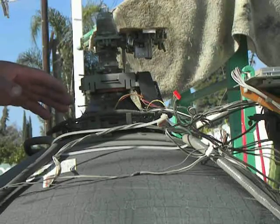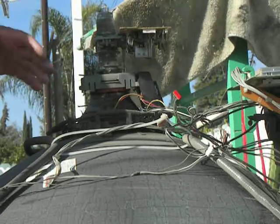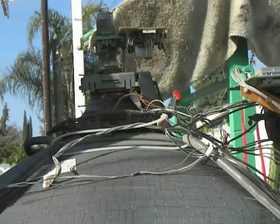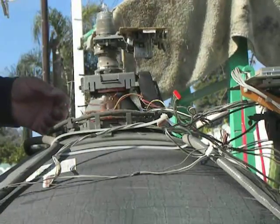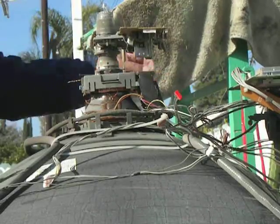You know how you break it and everything and let the air in? It sucks it in and it makes that hissing sound? Well, we don't have to do that. So let me just finish cutting the wires.